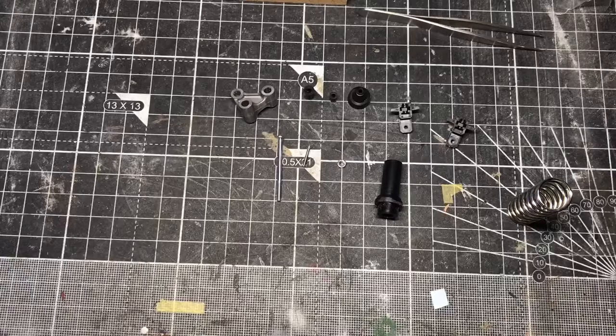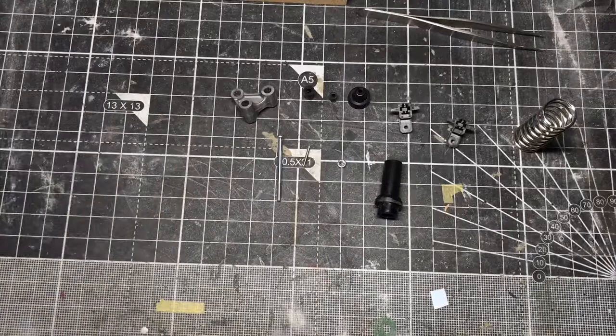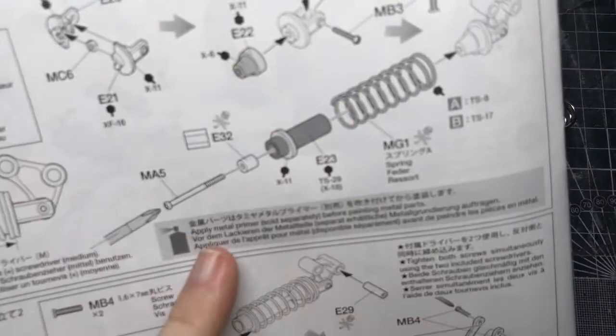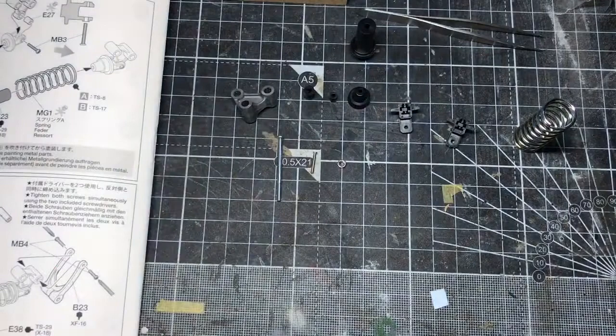I've got the parts ready for the first step, and there is something to note. The spring has A and B, which denotes whether you want to do the bike in basically white or red — Pearl Glare White or Victory Red. I like red, I'm going to go with red, so I need to paint that particular colour, the TS-17. I also need to use metal primer before painting metal parts. I don't have any metal primer, so I'm going to be ordering some. Obviously it's going to take a day or two to get any, but what I do need to do first is get some of these parts assembled, so I'll do that now.